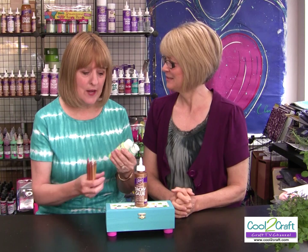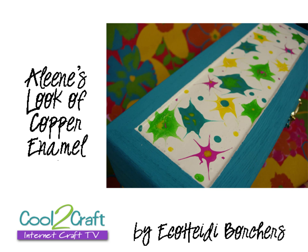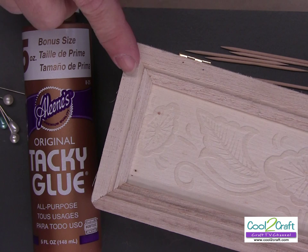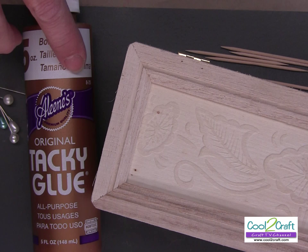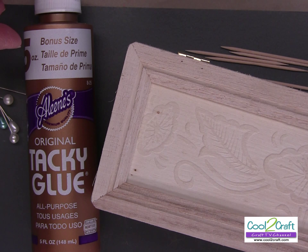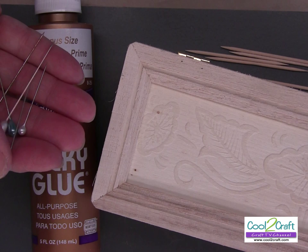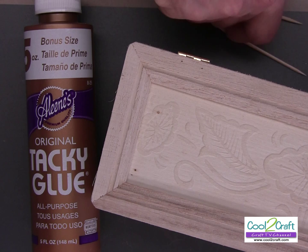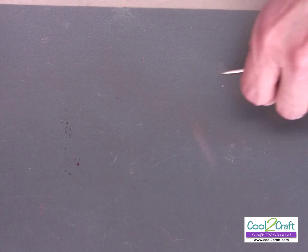So you get your paint together and your glue together, and we mix them together. Here are the supplies you need: a wooden box with a little indentation to fill with glue and paint, Aleene's Original Tacky Glue in the gold bottle — I chose the five-ounce — some corsage pins with heads, and toothpicks or wooden skewers to help you mix. Let me show you how to get started.